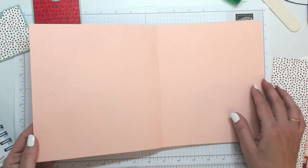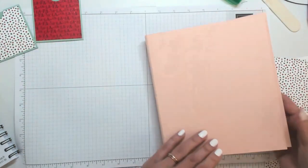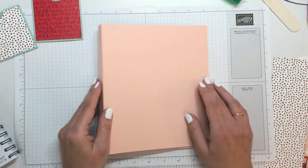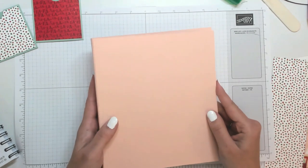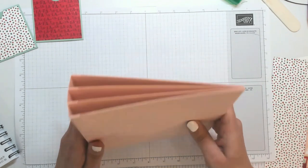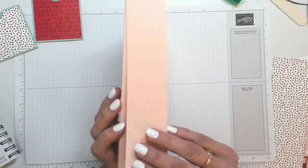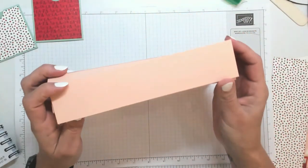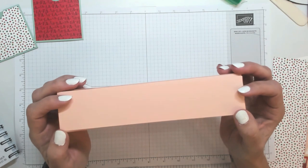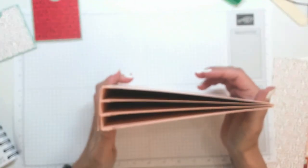On va pouvoir venir coller nos papiers design et nos petites pochettes. Encore une fois, on attend avant de coller la couverture simplement parce que nous allons mettre un morceau de ruban tout autour, qui va nous servir à maintenir fermé tout l'ensemble. Ce morceau de ruban, qui passera notamment sur la tranche, sera caché par notre fameuse bande de papier de 4,5 par 21 cm.